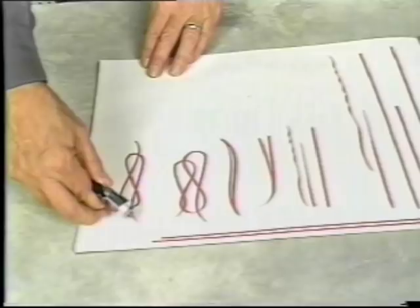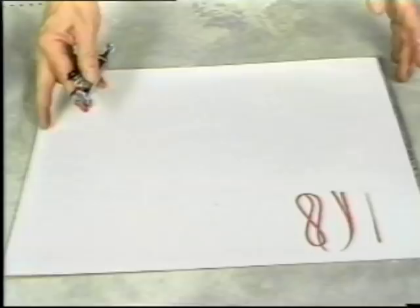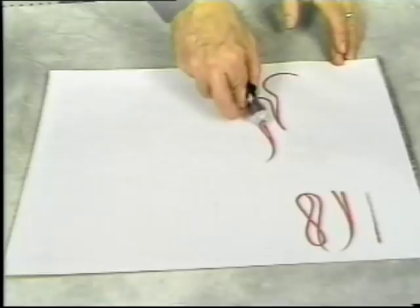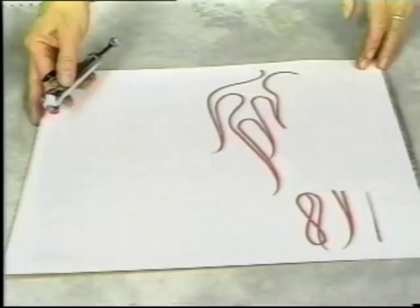Flames can be a dynamic graphic element as well as a great learning exercise. Using these three basics, create a series of flames by repeating the pattern of curve, taper, tip, curve, taper, tip over and over again. There are many different techniques for painting flames. Try to keep your movements smooth, your lines of even width, your tips clean and your overall design balanced.